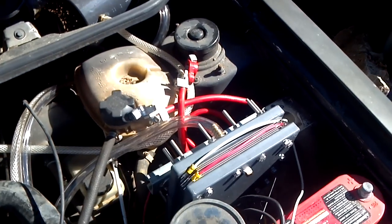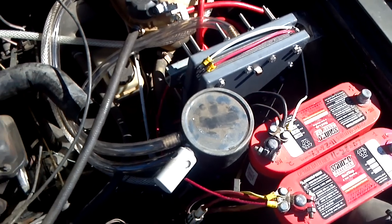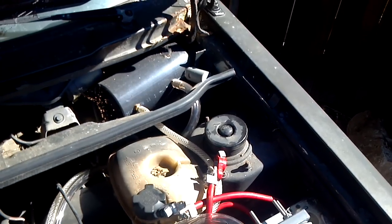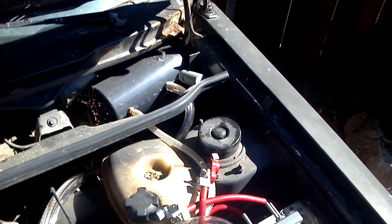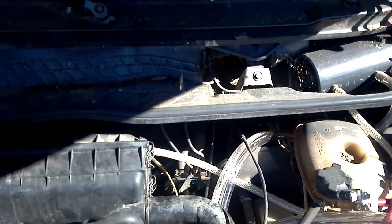Basically it goes from the cell, around, into the reservoir, from the reservoir up and around into the flash arrestor, water trap, grenade — you know, kind of thing. And then from there over and into the intake.